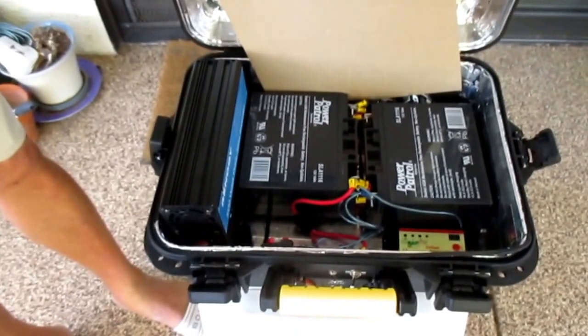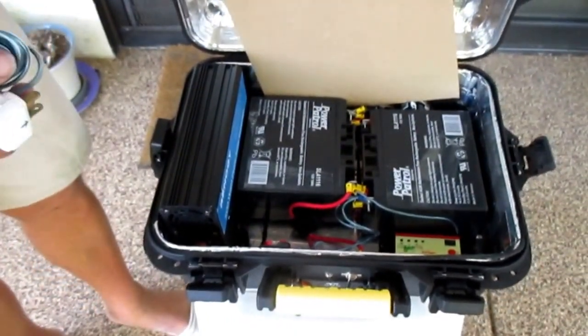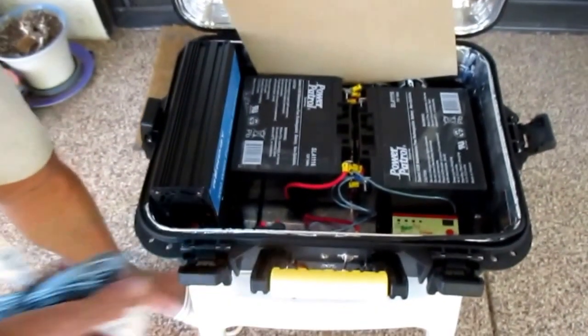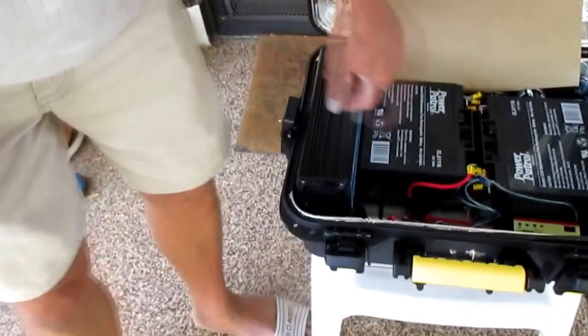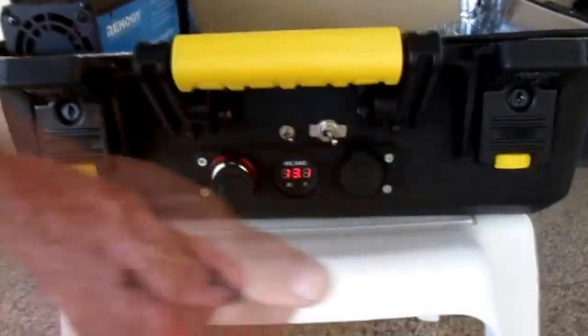The extension cord connects the solar panels to the input in the back of the box, connecting the charge controller to charge the batteries. When the batteries are fully charged, they will register about 13.2 to 13.4 volts on the voltage meter on the front.